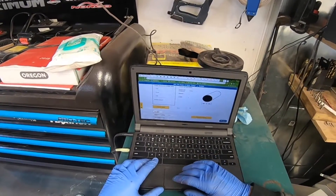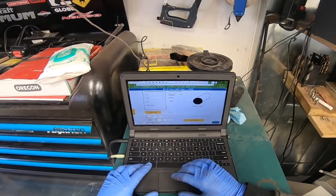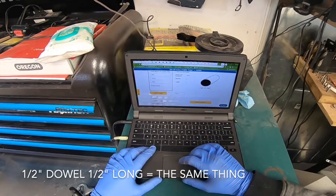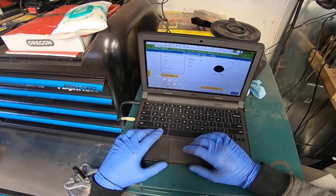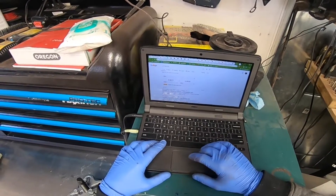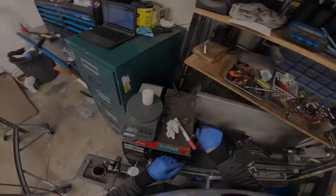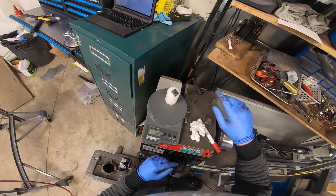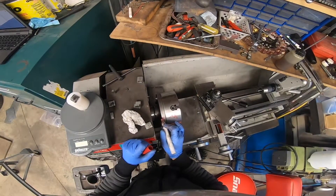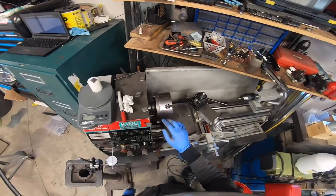I found an online calculator that tells me the weight of steel based on dimensions. With a half inch hole, half inch deep, the weight is 0.0277 pounds. Google tells me 0.0277 pounds is 0.4432 ounces, and we need 0.4 ounces - so that's 0.44. Right there, I need to drill a half inch hole, half inch deep.